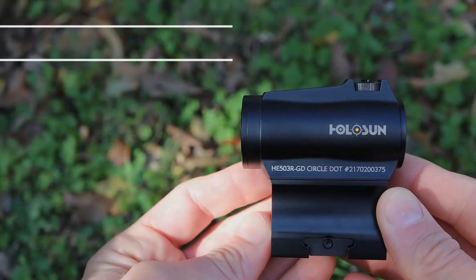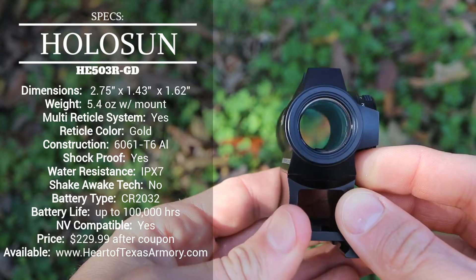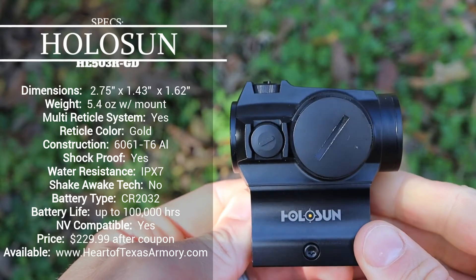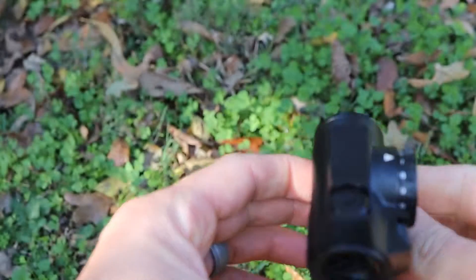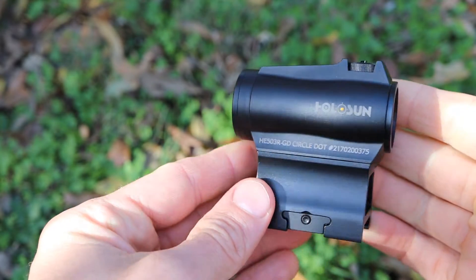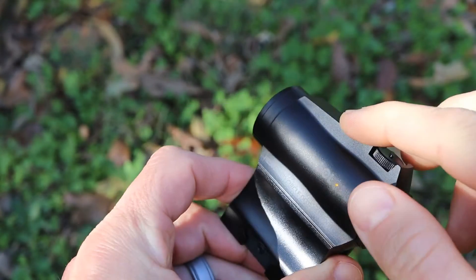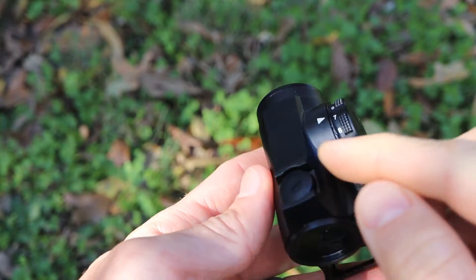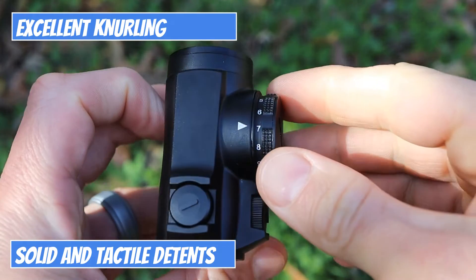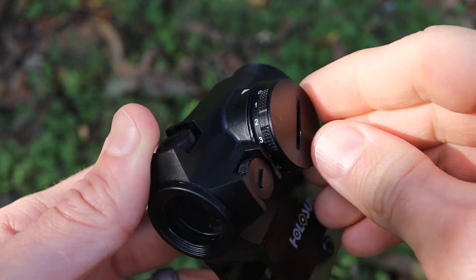Taking a look at the design and specs of this optic, you'll probably notice it's very similar to a lot of the other micro optics Holosun has on the market. The size is very similar to an Aimpoint T1/T2 — very small, lightweight, and very durable. One unique feature is there are no external buttons on this optic. On the right-hand side we have a rotary dial, which controls the intensity and also changes the reticle from a 65 MOA circle and dot to just a 2 MOA dot.